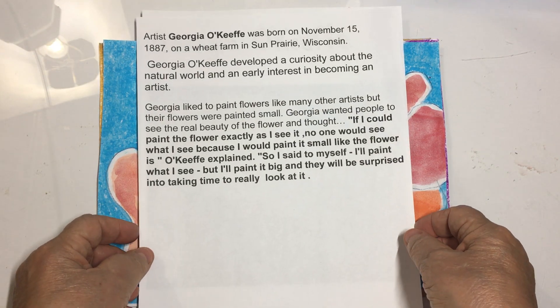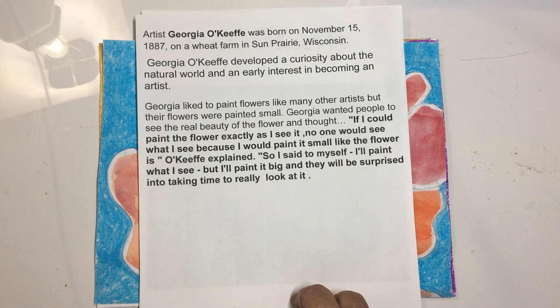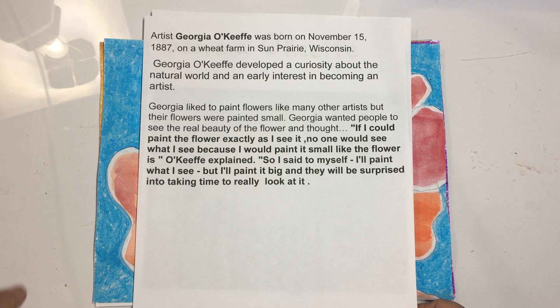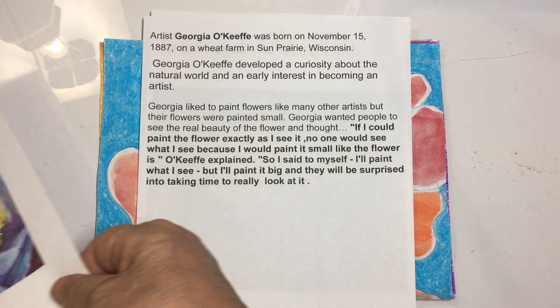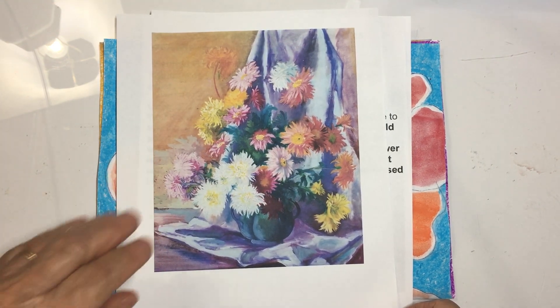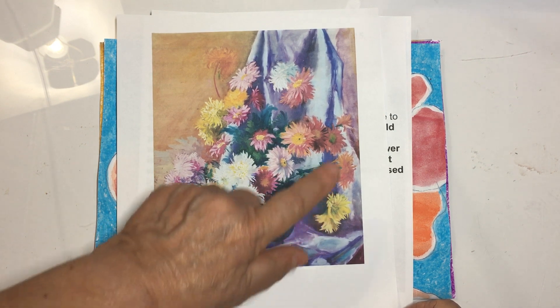Here's a little biography of her. She was born November 15, 1887 on a wheat farm in Prairie, Wisconsin. Georgia O'Keeffe developed a curiosity about the natural world and an early interest in becoming an artist. She liked to paint flowers like many other artists, but their flowers were usually painted small. Here's a picture of a still life, which is a vase filled with lots of flowers in the style that was painted back in Georgia O'Keeffe's time, and you can see that the flowers were quite small.